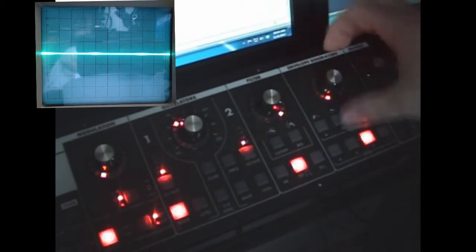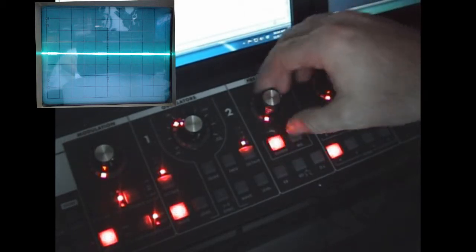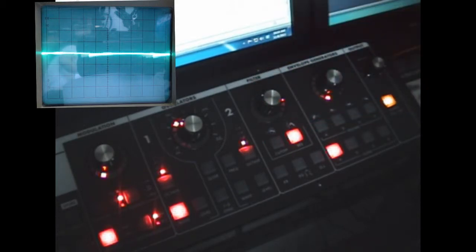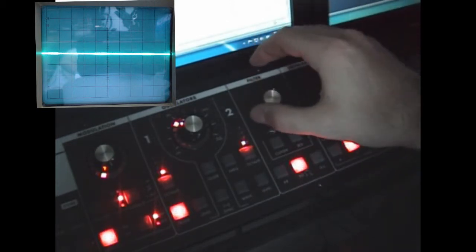You've got keyboard tracking, completely variable, and envelope positive and negative. Let's set that up — take our cutoff all the way from zero. Much smoother than I can do by hand. Take the envelope generator back to zero.